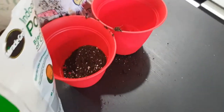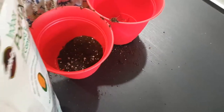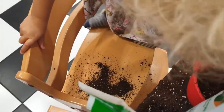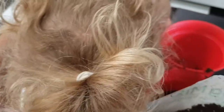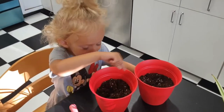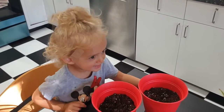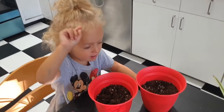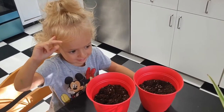This can be a messy job — we'll have to sweep it up afterwards. Let's just pause a minute halfway. Now we're going to get the plants.